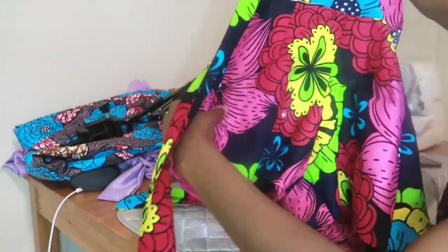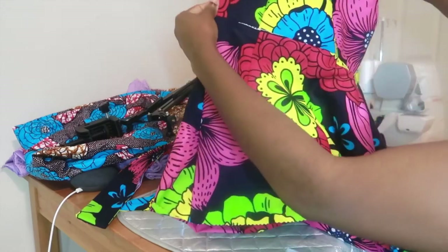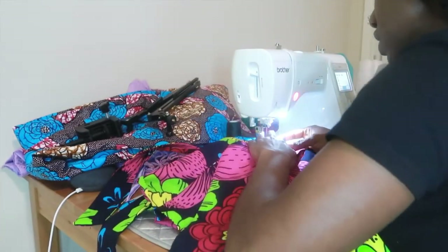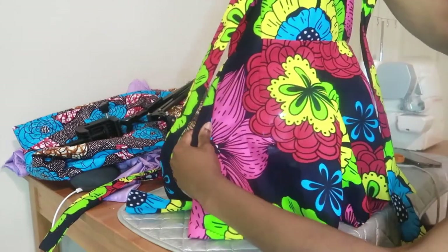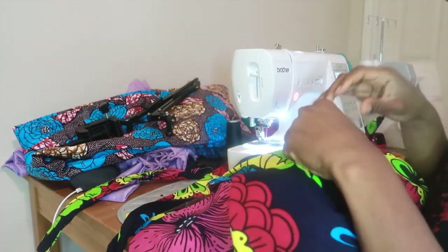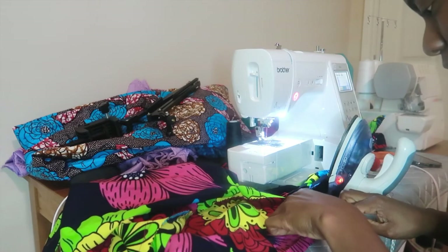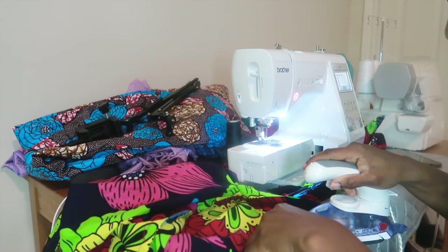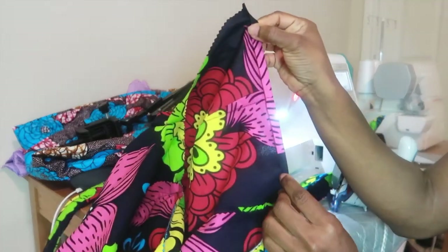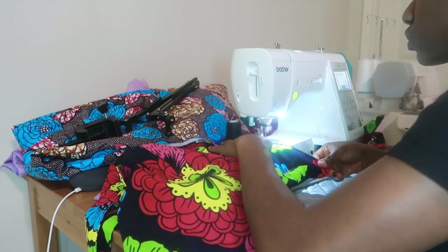Now the top piece is attached to the front piece of the shorts, but I can see some lettering showing, so I'm increasing the seam allowance to about five-eighths of an inch instead of the half-inch so I can hide that. Sew it all the way down so it's neat with no lettering showing. Then I fold over the waist of the back piece to press it and create a hem, fold it over again inside that first fold, press again, sew both sides down.